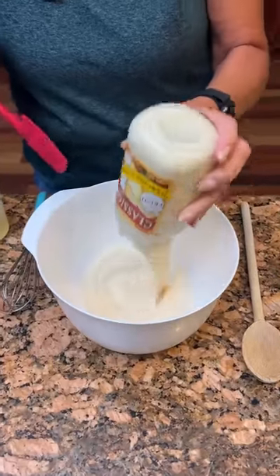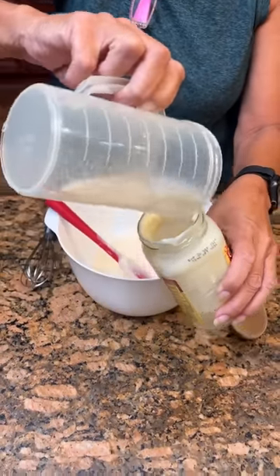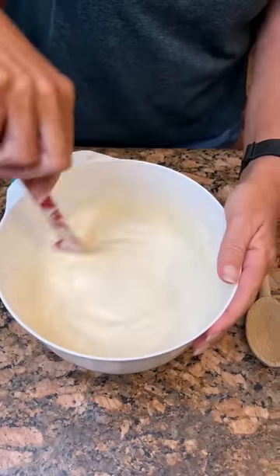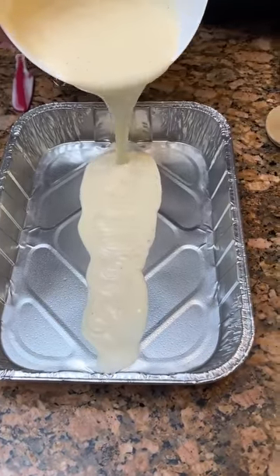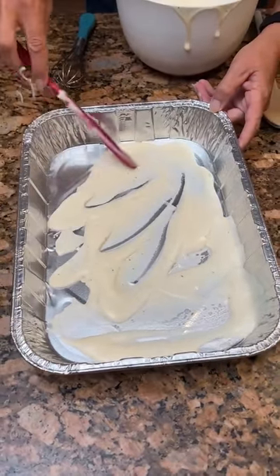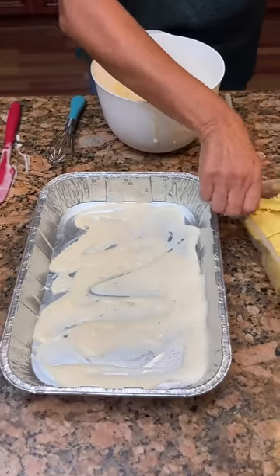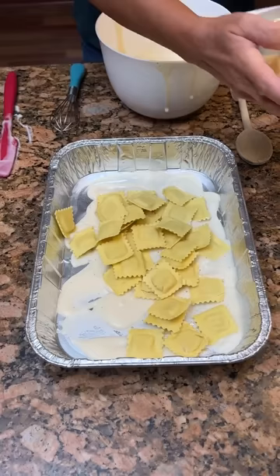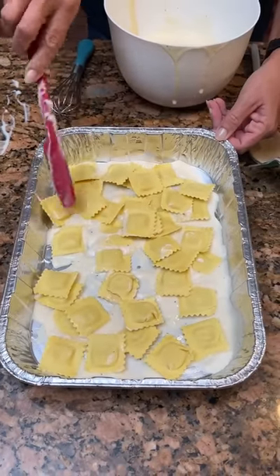Now we have a 15-ounce jar of Alfredo sauce and half a cup of chicken broth. Pour that together and make sure you get all the Alfredo out. Pour a little bit on the bottom of a greased nine by 13 dish. Now we'll take four-cheese ravioli and put half of the package in — just kind of spread it out.